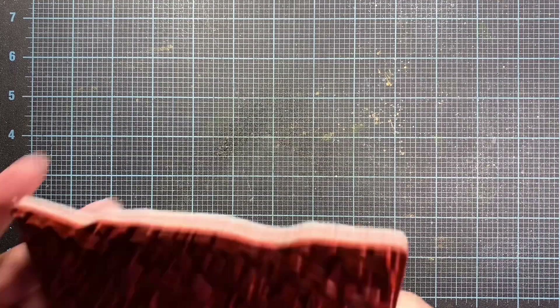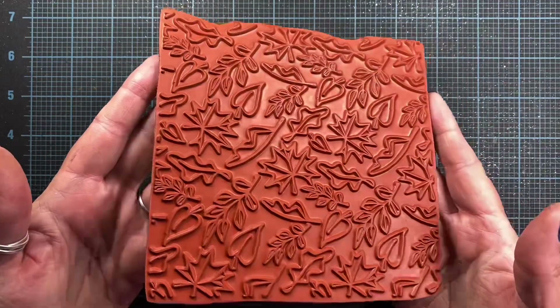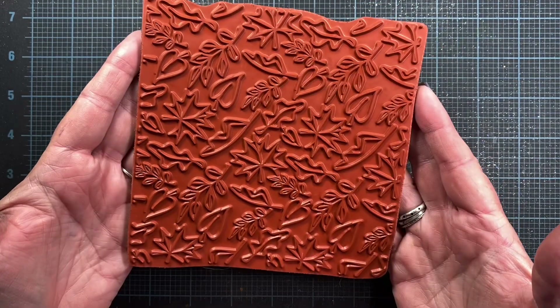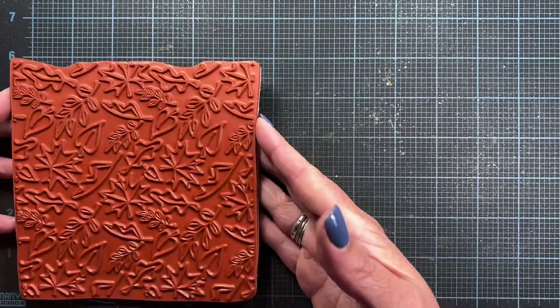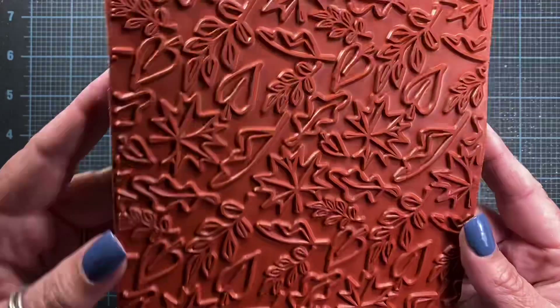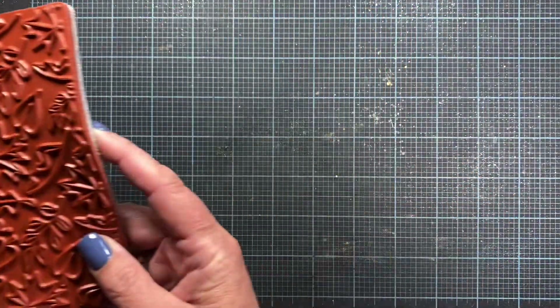Hey everyone, it's Anna and welcome back to my channel. Thanks so much for visiting. I thought I would share three cards that I made using this cover a card stamp from Impression Obsession. It's a 5 and 3 quarters inch square stamp and it's really easy to use on backgrounds, but also really easy to use to make focal art as well, which I'll share with you in this video.